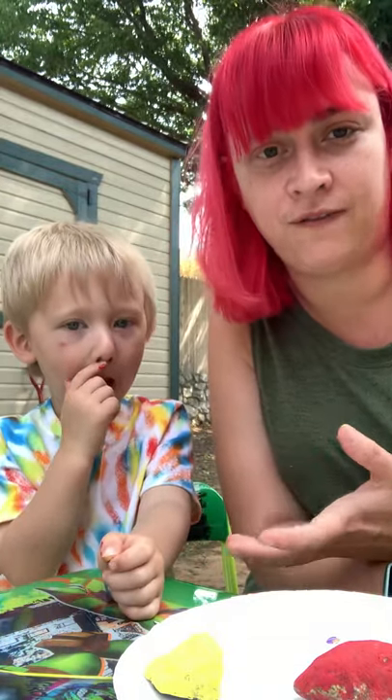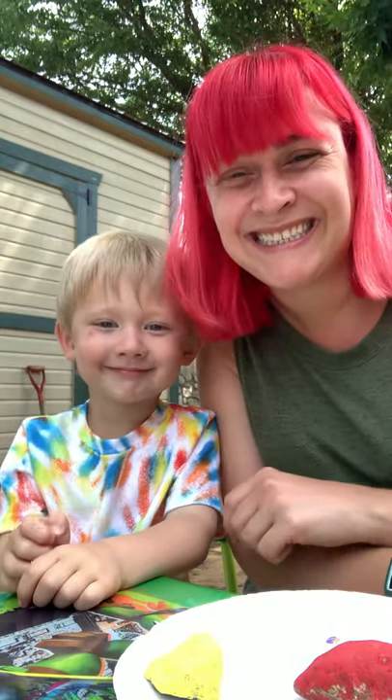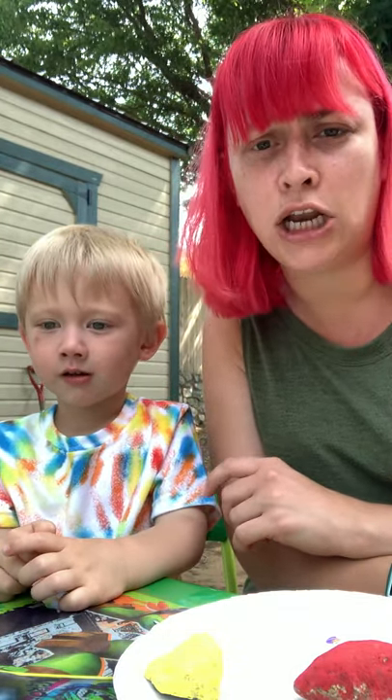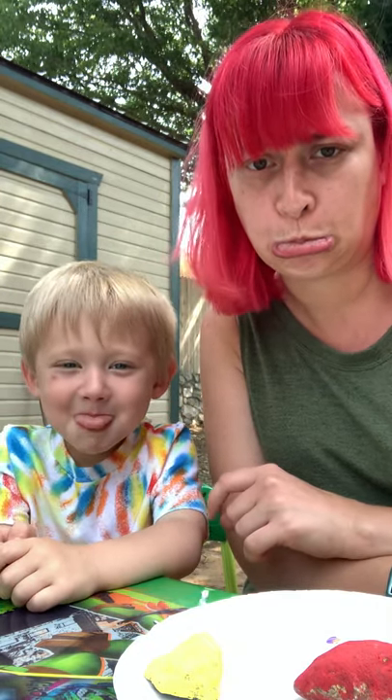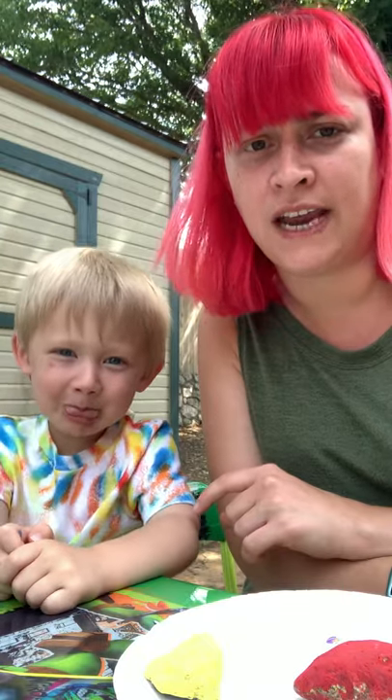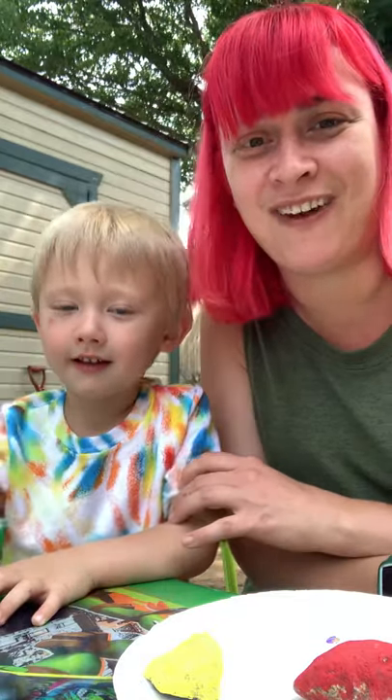Emotions are what your feelings are. So you can be happy — can I see your happy face? And sad — sad face. What about a mad face? And a silly face — let me see your silly face.